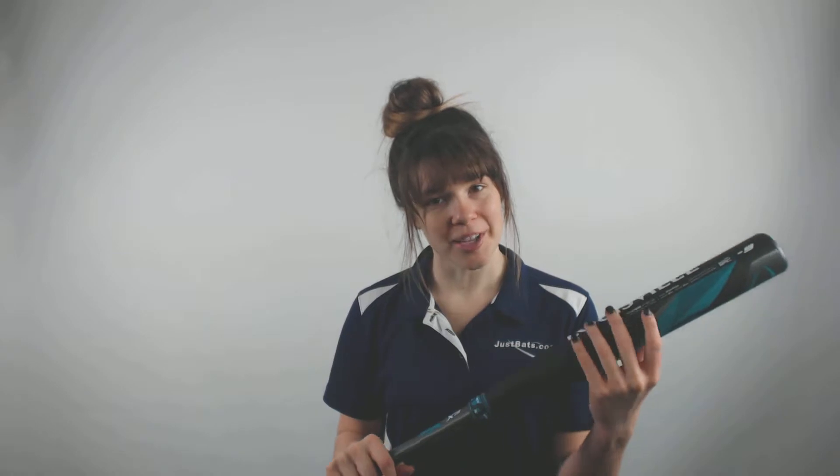Hey guys! It's Cassidy from JustBats.com here with the Louisville Slugger PXT Drop 9 Fast Pitch Softball Bat that is approved in all areas of play and is fully composite.